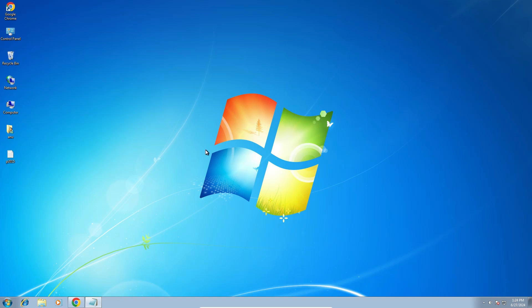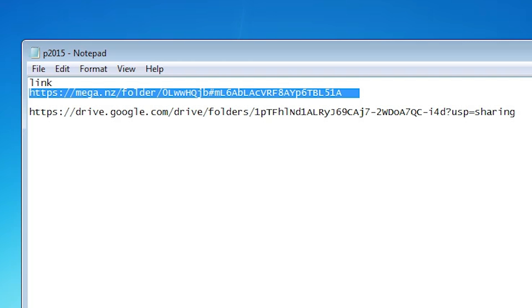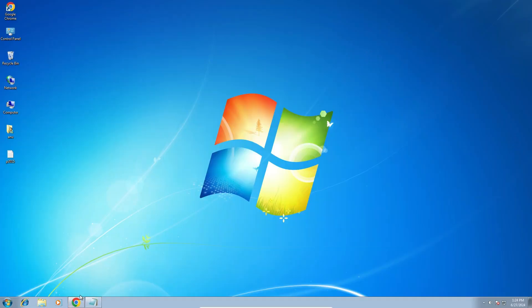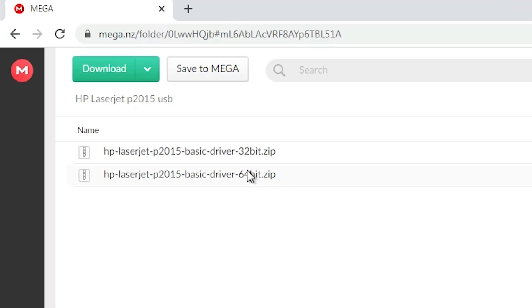The next step is to download the printer driver — that is also very easy and simple. Go to the YouTube description. There you will find two links: a Mega link and a Google Drive link. Both have the same drivers. Click on any link. I click on the Mega link and it opens in a web browser. Here you find two options: 32-bit and 64-bit.